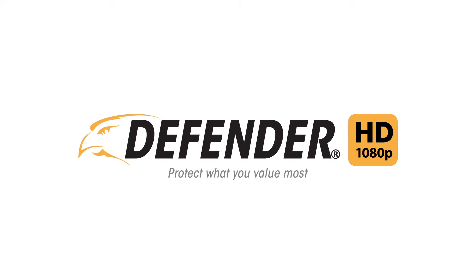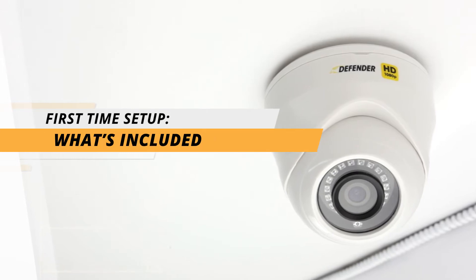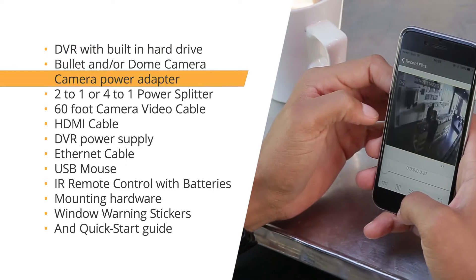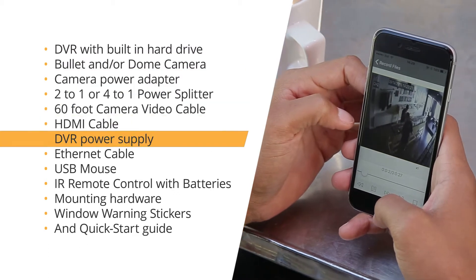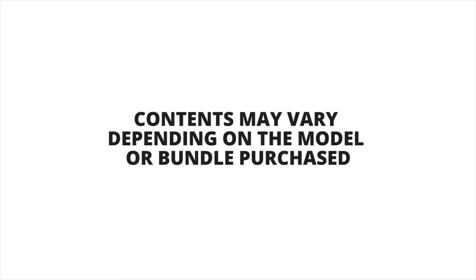Thank you for choosing Defender and welcome to the first time setup tutorial video for our Defender HD 1080p Security System. When you first open your Defender HD 1080p Security System, you will find the following items in the box. Contents may vary depending on the model or bundle purchased.